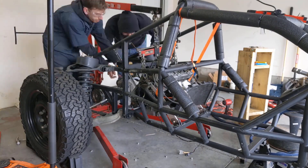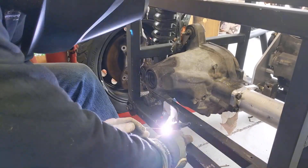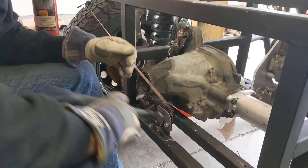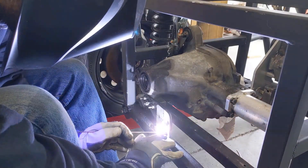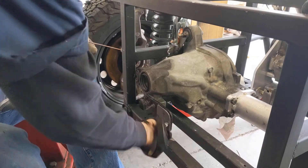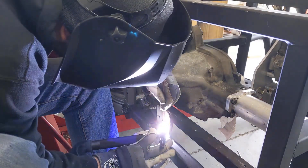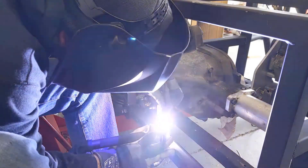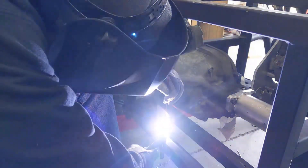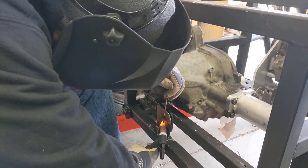Once we got that done, we dropped the motor back in and bolted it back into its mounts. The final thing we're actually going to weld today is our third attachment point for the differential housing. Going into today we weren't 100% sure what we were going to do for the third mount — sometimes you have to put everything together before you can really see how everything's going to situate. We threw this bracket together last minute; Max drilled some holes into a plate that was already mounted onto the housing. I'd say it worked out pretty well.